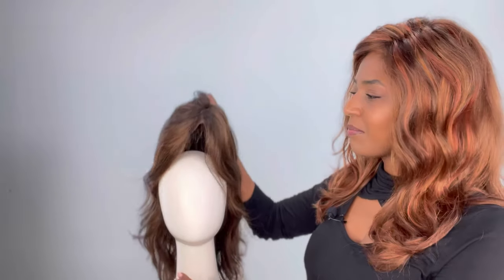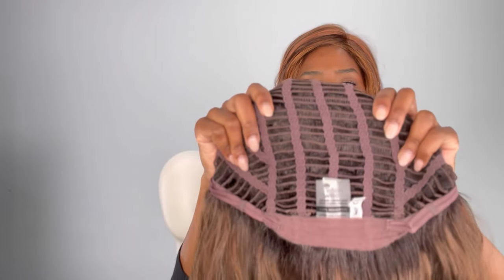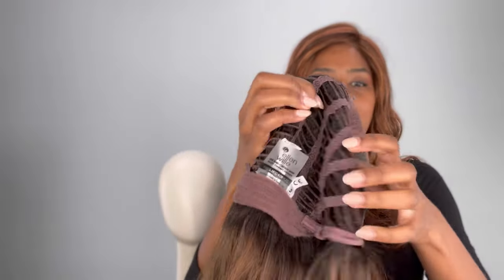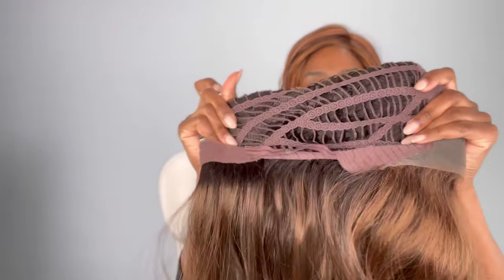I'll go ahead and show you the inside of the cap. You have that mono part, the wefting in the back, and the lace front, and you get that stretch. The good thing about Ellen Villa is that even though this is a petite average — and I'm an average to average large — you're still getting quite a bit of stretch both width-wise and length-wise, which is a huge thing. Keep that in mind when ordering. I'll do a little fashion show for you and then I'll see you next time, bye!